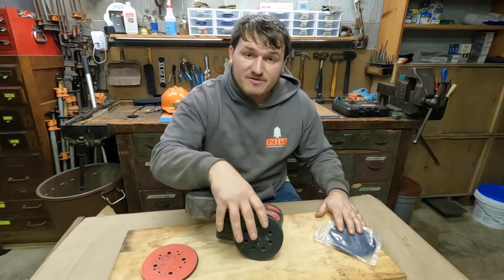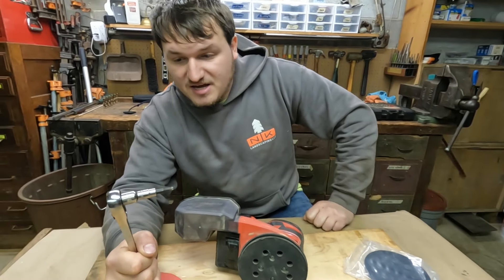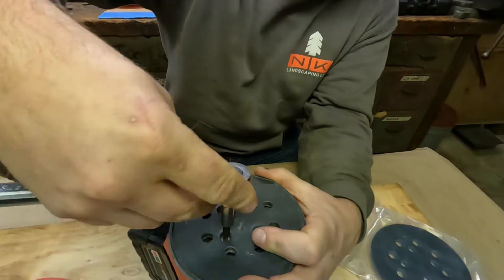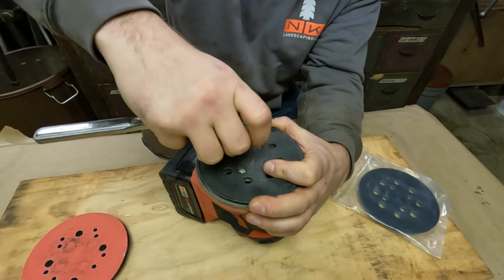We're going to show you just how easy it is to fix your sander. You're going to grab your handy-dandy Torx bit if you're working on a Milwaukee. It may work similar on other sanders, but for our Milwaukee, there's a T25.